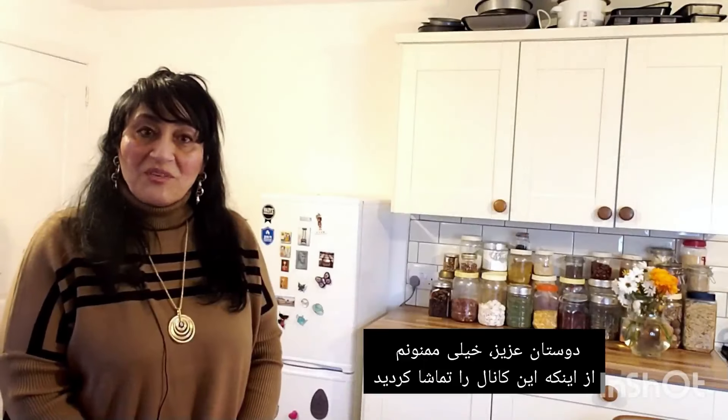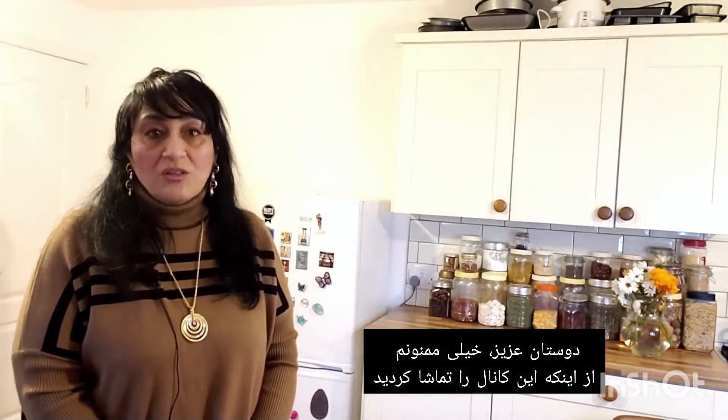Okay friends, that was my simple recipe for an Iranian classic herb omelette. If you are planning on making it, send me some photos of your kuku sabzi! Thank you very much for popping over, thanks again for all your likes and comments, and I hope to see you in the next one. God bless and lots of love — bye!